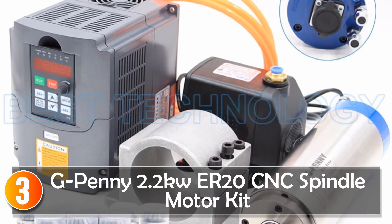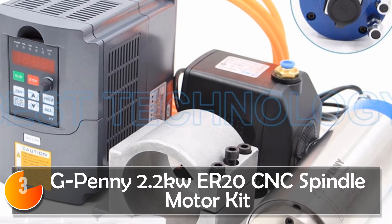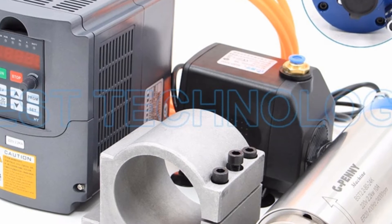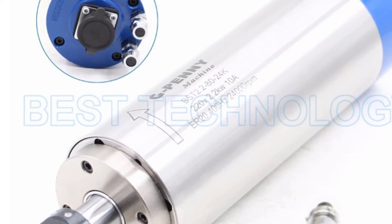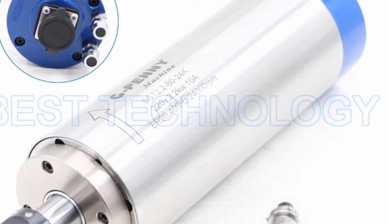At number three, the G-Penny 2.2KW ER20 water-cooled spindle motor kit. This kit is a great choice for anyone who needs a reliable and efficient motor for their milling and engraving needs. The kit includes the spindle motor, Huanyang inverter, 80mm bracket, water pump, and collets, making it a comprehensive package for those in need of a new spindle motor.